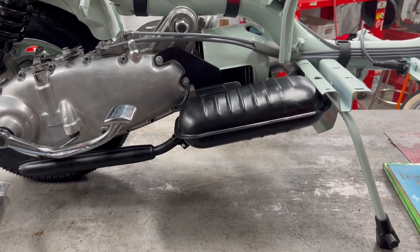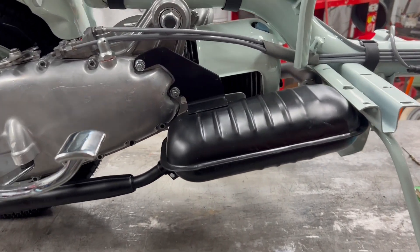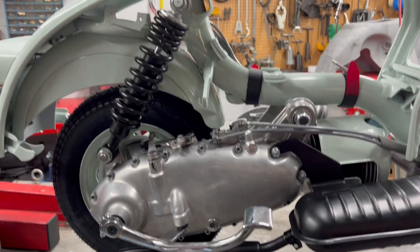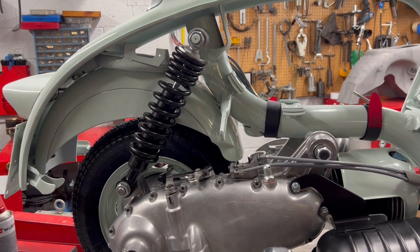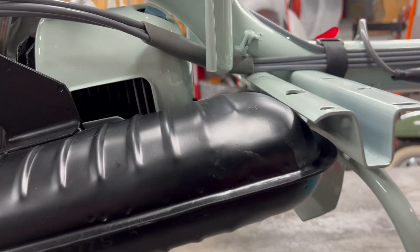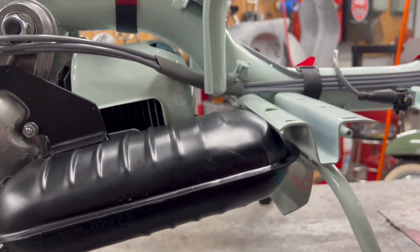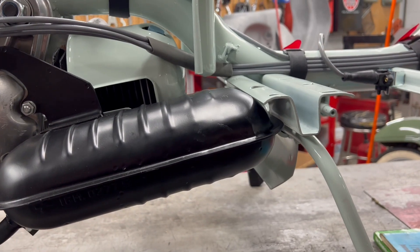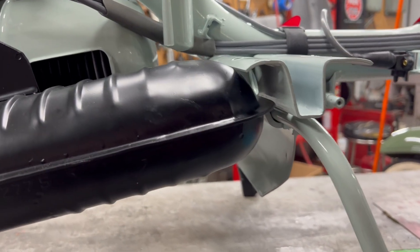I got this exhaust installed. It's a reproduction Casa Lambretta exhaust and a reproduction Italian-made rear shock. My problem is there's not going to be enough clearance for the floorboard to mount on here. It's already touching the exhaust.